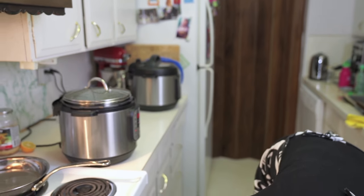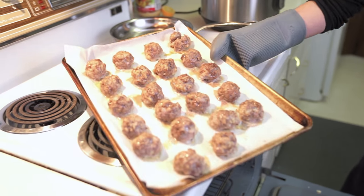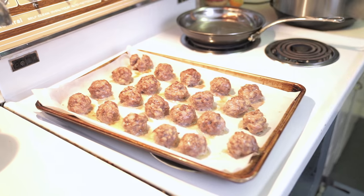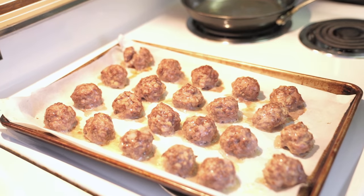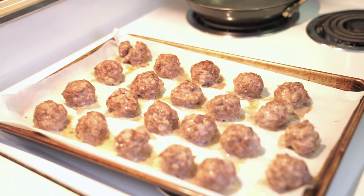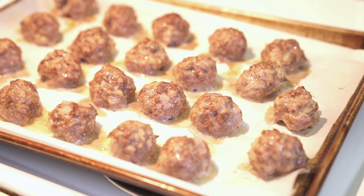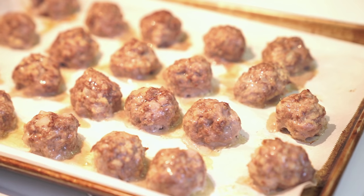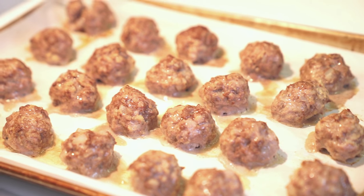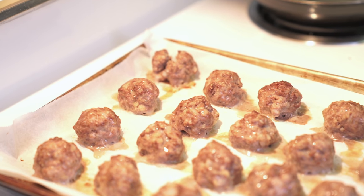It's been about 20 minutes. I cut one open a couple of minutes ago just to make sure they were cooked through, and I left them in a little bit longer just to brown them a little more — you'd like your meatballs to be more colored. That's it — meatballs, ratatouille, rice. I'll put some on a plate to show you.